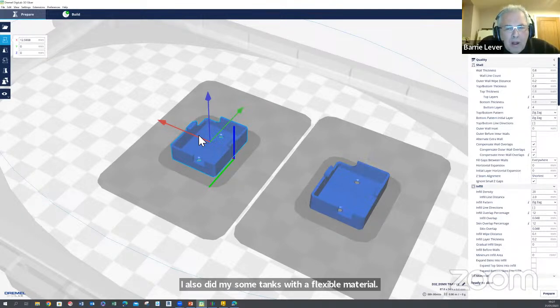I also made some tanks with a flexible material — TPU, I think it was called Ninja Flex — but it wasn't really needed. We've just printed solid tanks.